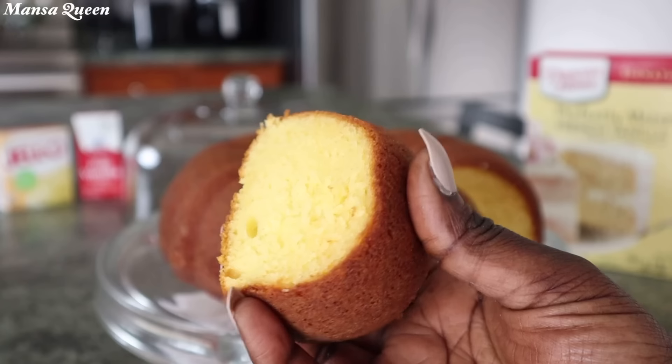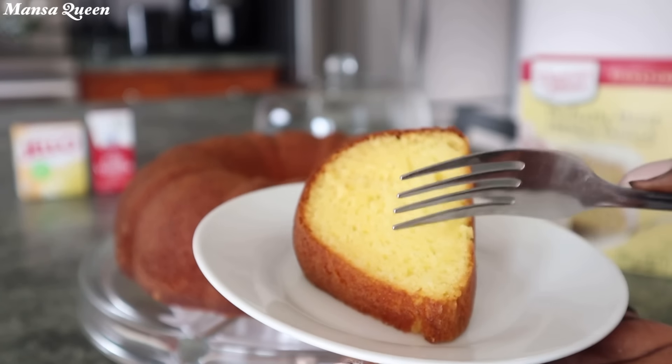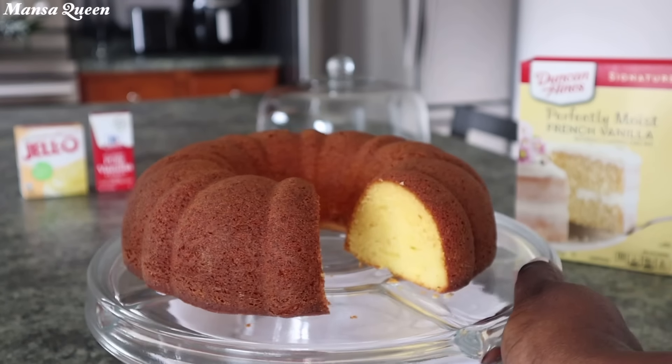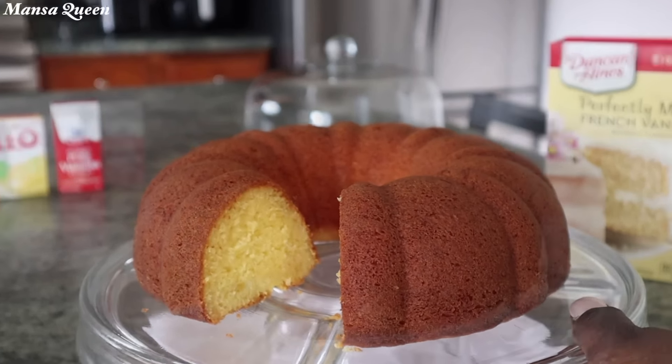If I told you that I did not make this from scratch, and probably if you tasted it you would not even know. A lot of bakeries use these tricks and tips, so if you would like to see how I bump up my box cake you definitely want to keep on watching.